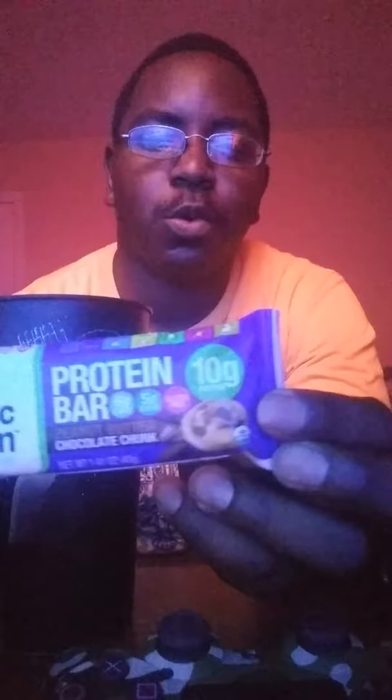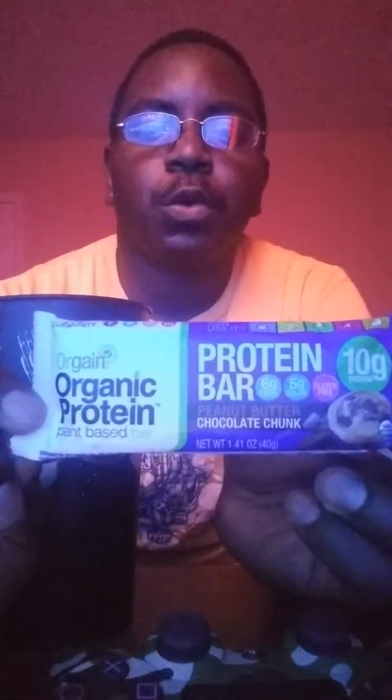I had one video recorded, but I was kinda running late yesterday before work — I had recorded this one but deleted it because it felt weird making it when I had to hurry up and get ready for work. So I'm doing this — you guys already know what it is, it's Organic Protein Bar.